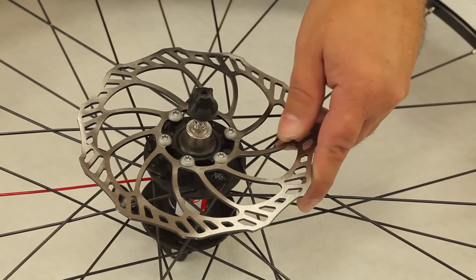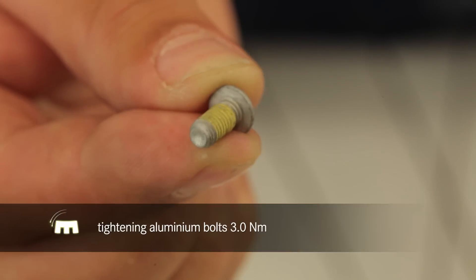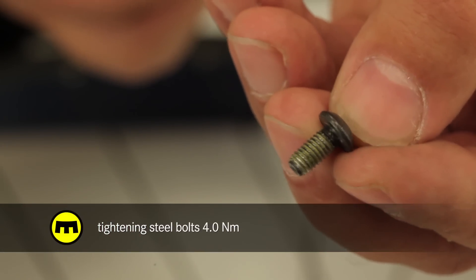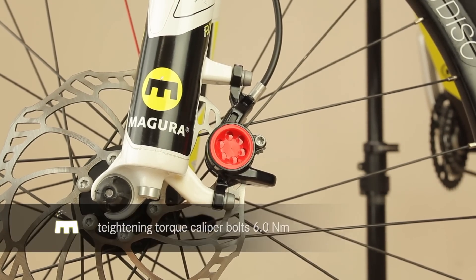Take care to note that the MT8 is supplied with aluminium rotor bolts with a reduced tightening torque, as opposed to the steel bolts supplied with the MT2, 4 and 6. The same care concerning correct torque should be applied to the caliper bolts.